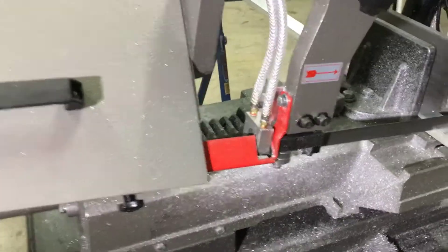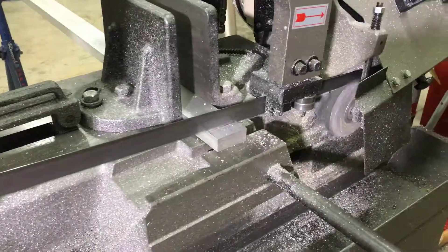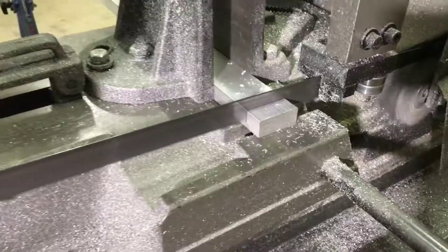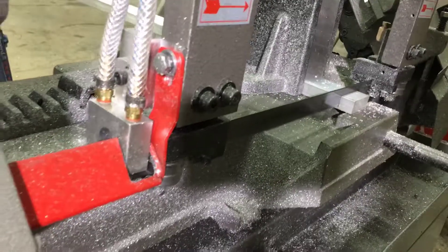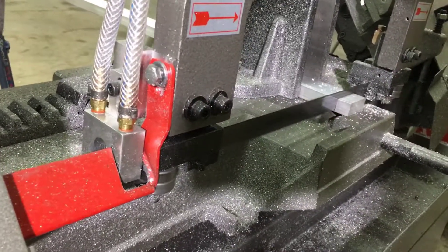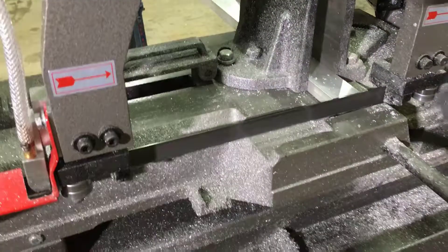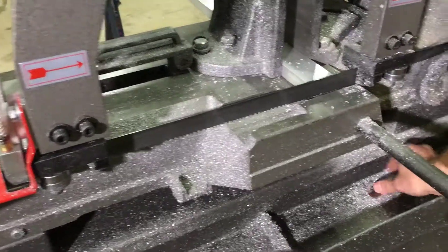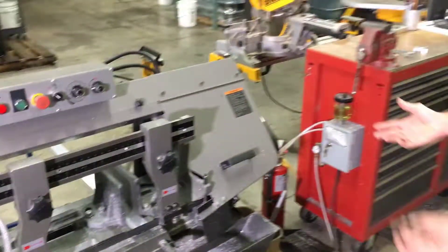So here we go, we're going to do a cut. Room temperature, dry chips — MagLube.